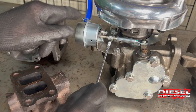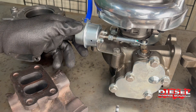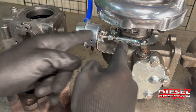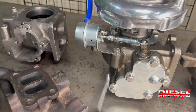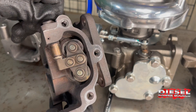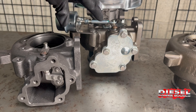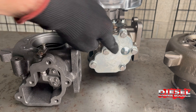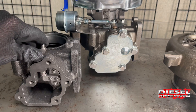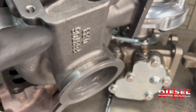By turning and shortening this rod, we can make the turbo build more boost because it will cause it to wastegate later. Vice versa, lengthening the rod will make the turbo build less boost because it will wastegate earlier. Be careful not to loosen the rod too much — when loosened too much, these pucks can open too far and break the valve device, making it always an open valve, which will kill your ability to make boost.